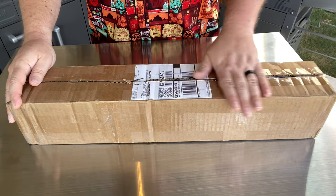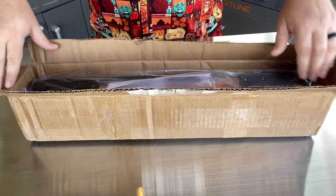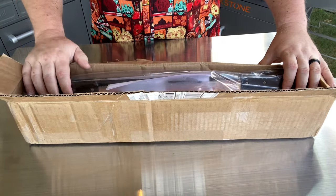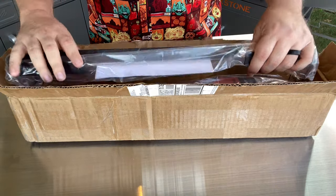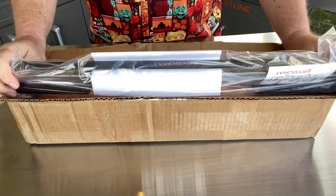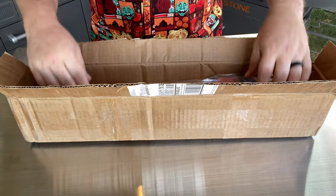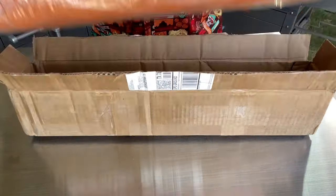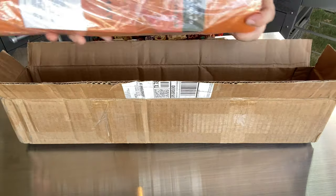Here are my griddle mats that have arrived, so let's open it up. This is a fairly new company — they only have a couple of products available, but I hear they're working on more. The first thing in the box is the griddle mat holder, which we'll look at more closely in a minute, and then here is the griddle mat itself.